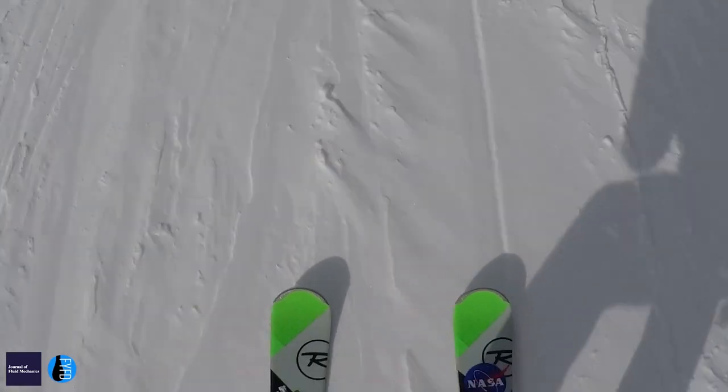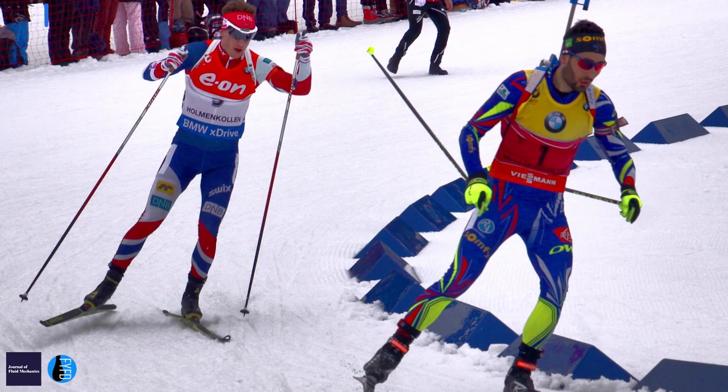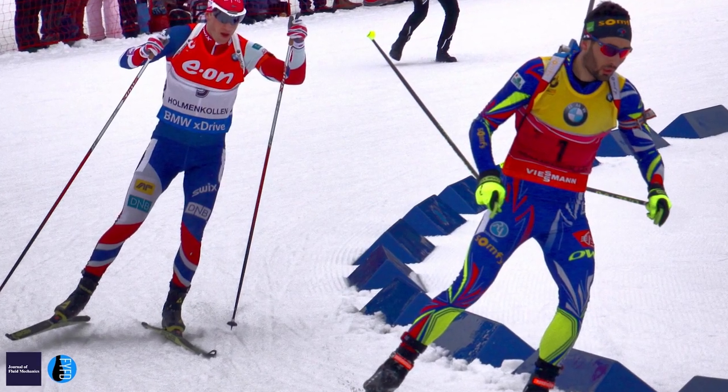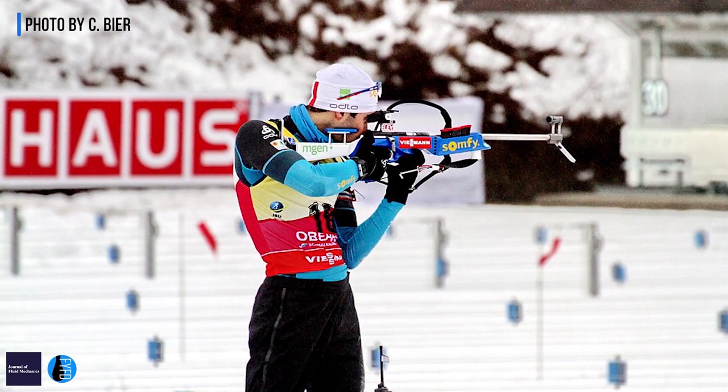We have developed a sports physics group. The idea is to improve the performance of the athletes with whom we work. The one we are going to talk about today is Martin Fourcade, who is a biathlete and so practices both cross-country skiing and shooting.